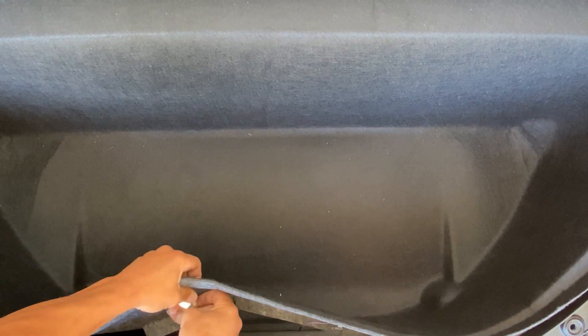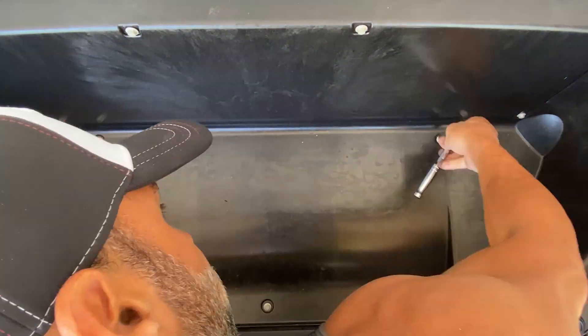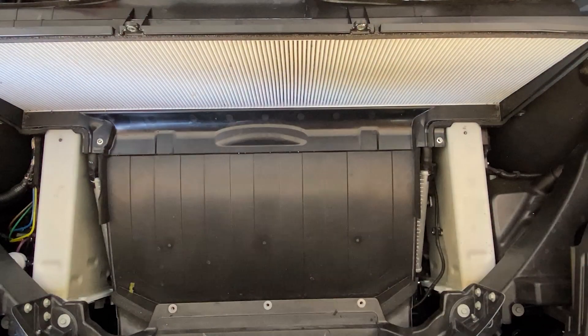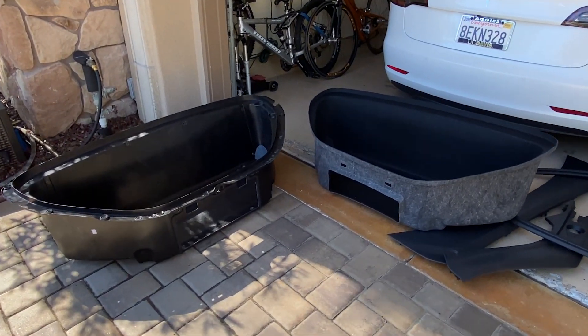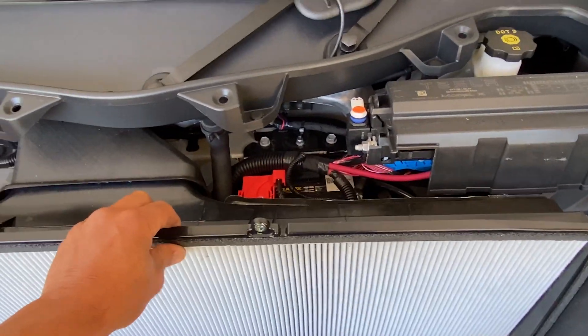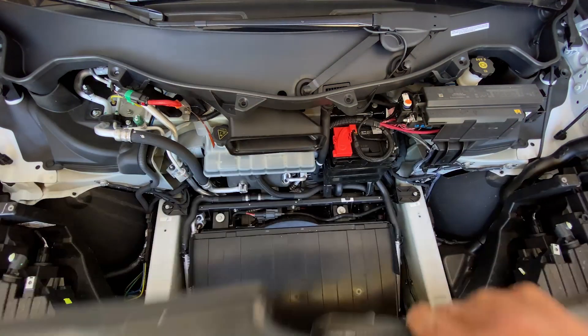We're going to the front of the X and we're gonna have to do some work — take a lot of this stuff apart. This front piece comes off. We'll want to power it down first. Okay, take this guy out — they're all 10 millimeter. Now apparently this whole thing comes out, as you can see. Looks like there's a filter here.